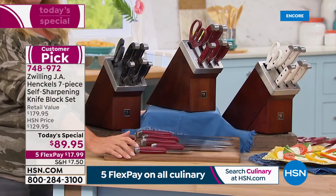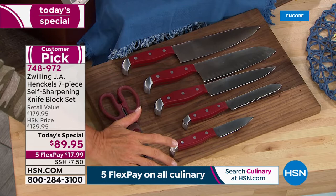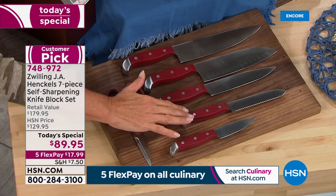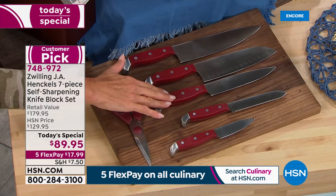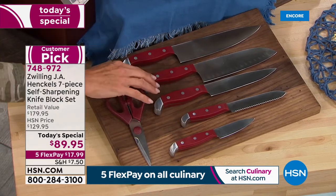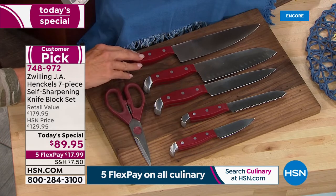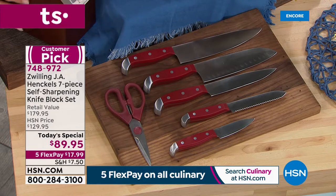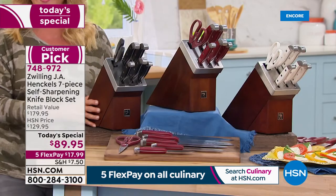You start off right here in the front — this is your workhorse. This is your three-inch paring knife. Then you move up to the five-inch serrated utility knife, a beautiful six-inch utility knife, the hollow-edge Santoku knife that we love, and the eight-inch workhorse chef knife. You're also getting beautiful kitchen shears to go with it.